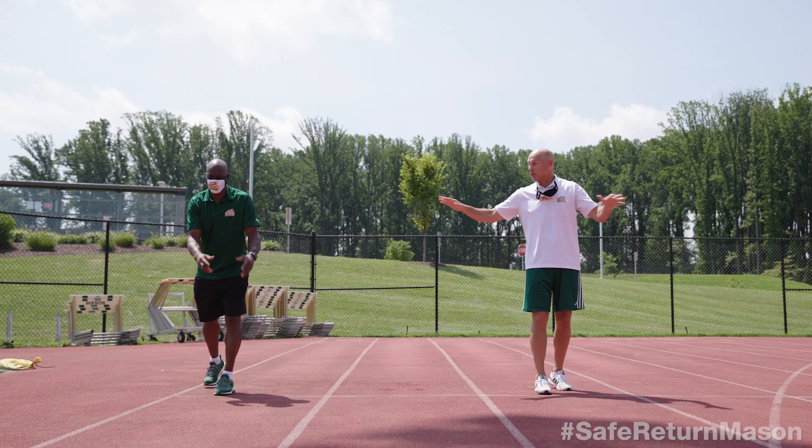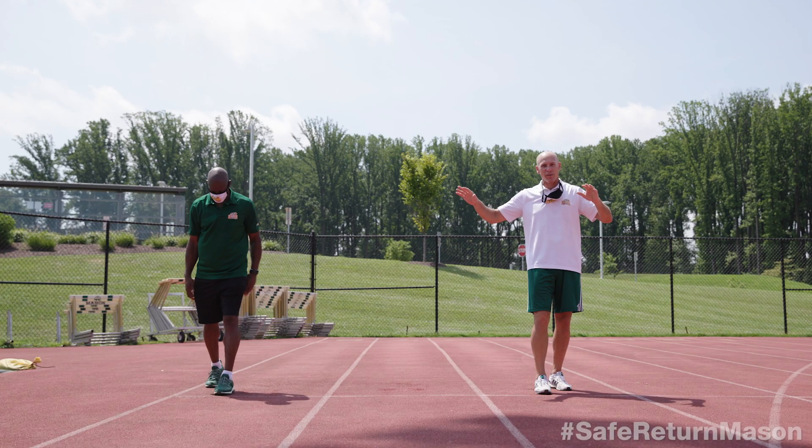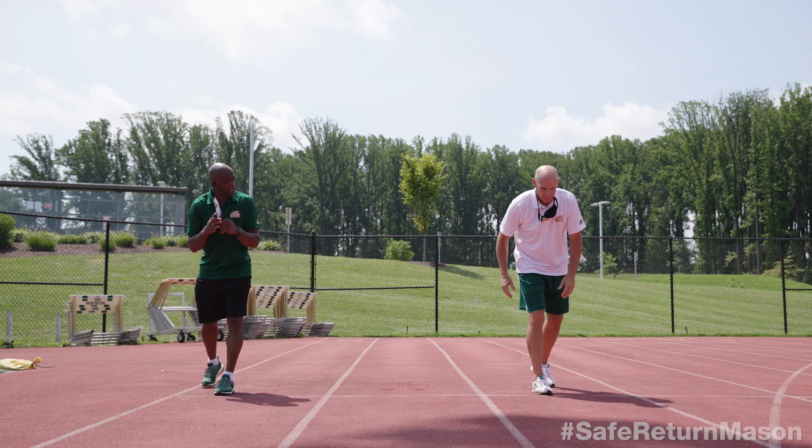And now for the moment we've been waiting for. Daryl and I are going to race. But you will notice that we're lined up at least six feet apart. And if you do that, keep a good distance from your friends and you should be okay. Let's do this.